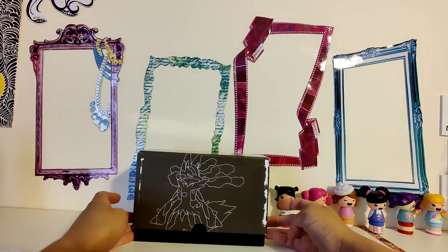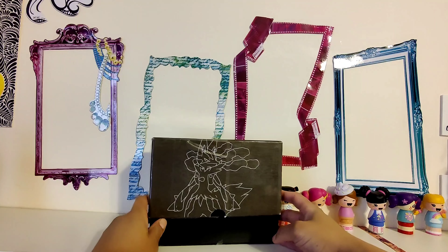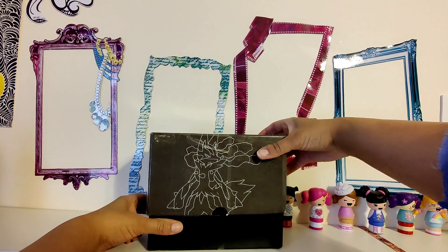Hi guys, and welcome to another video with me, Shira Sarhabi. I have an unboxing and I'm a little bit hesitant because this box is very small, but there is an Oscar in here — not the very first, but one of the very first 10 she ever made.